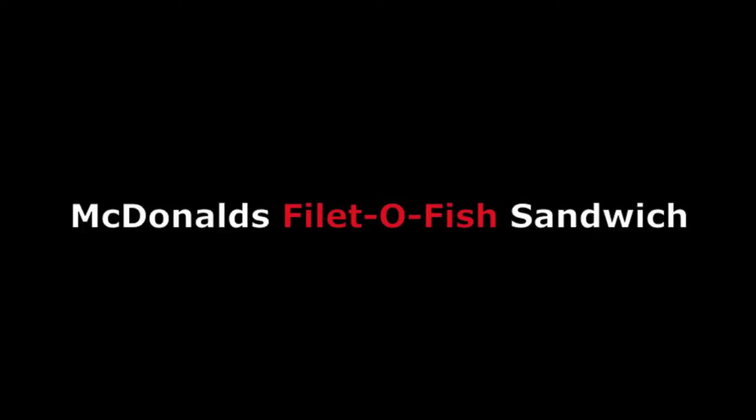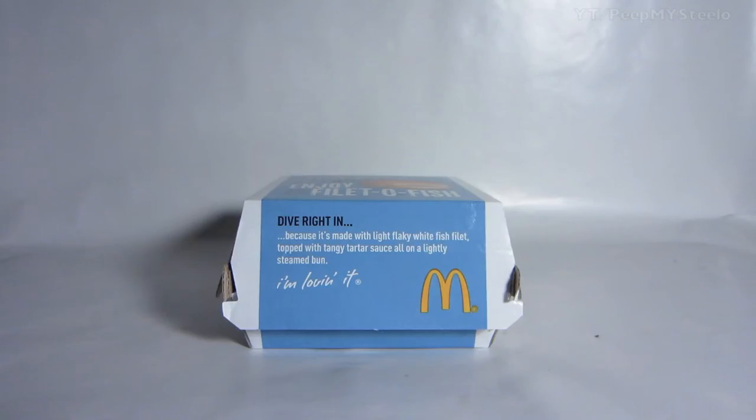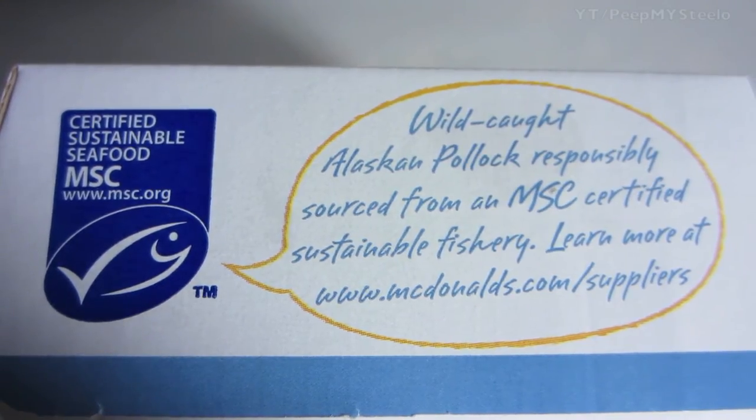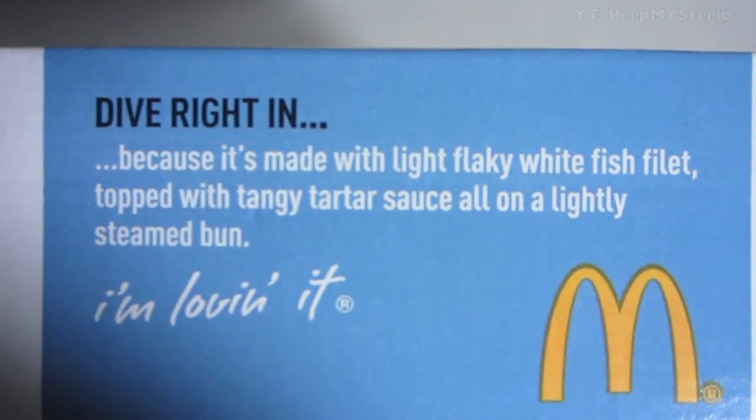All right, so we're going to check out the McDonald's Filet-O-Fish sandwich — full steam ahead. Enjoy your Filet-O-Fish classic box here, which is different from the wrapper. Some information about the fish that is used.